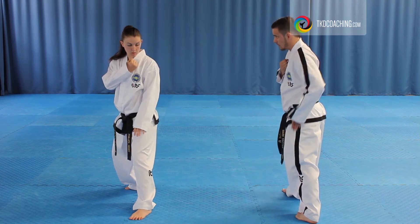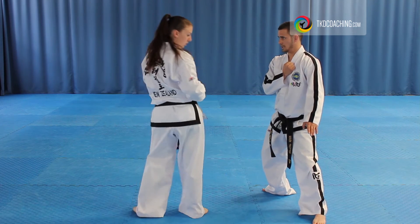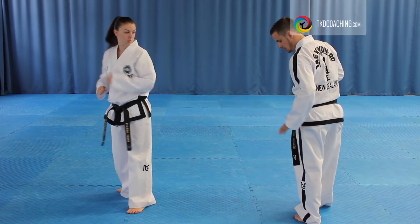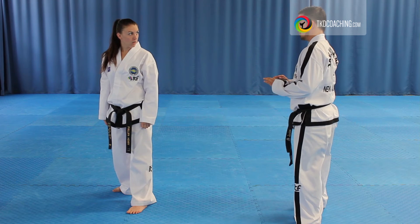Now everything's in line. All you're doing is pivoting, but you're making sure that your hip and your foot are in line. So this becomes something you don't worry about anymore.